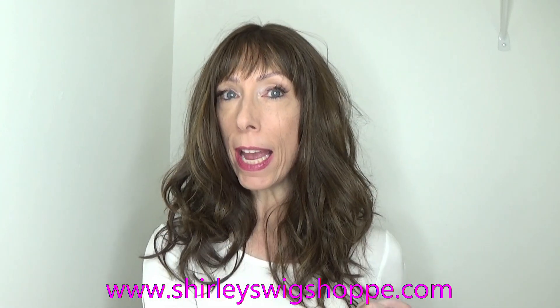Thank you so much for watching the wig review of Tiger Sugar by Wig Review Central at Shirley's Wig Shop. Be sure to visit Shirley's Wig Shop dot com for the best sales, and check out the clearance section where you'll find some great deals. I appreciate you supporting my channel and subscribing. Take care, bye-bye.